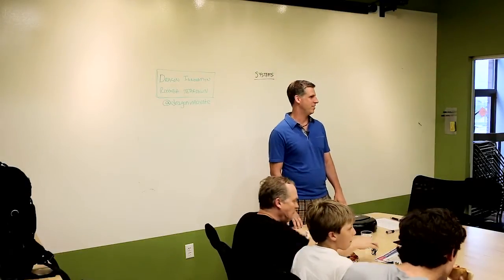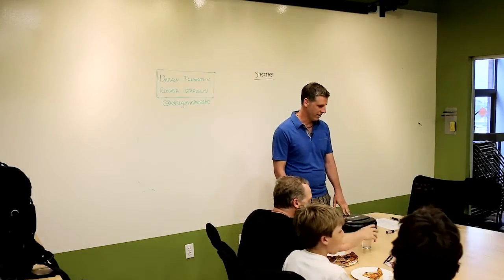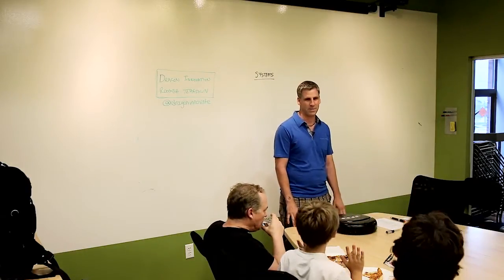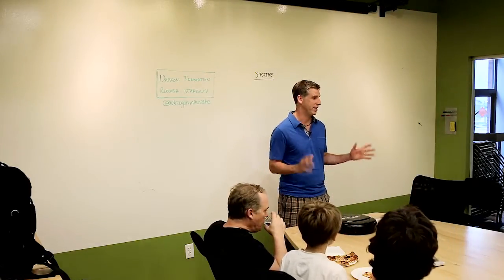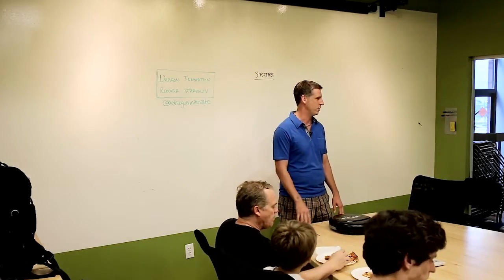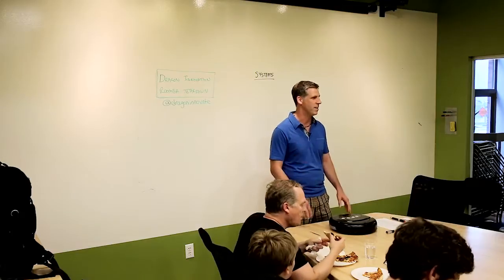Awesome. Well, thank you all for coming tonight. Super psyched to have you here for the Dragon Innovation Roomba Teardown. For the folks that have been here before, as you know, we like to keep it super casual. It's a lot more interesting if you jump in with questions rather than just having me go on.